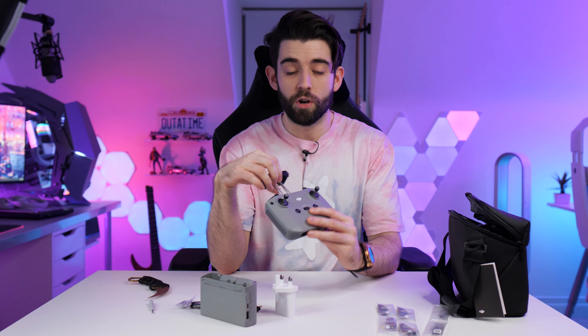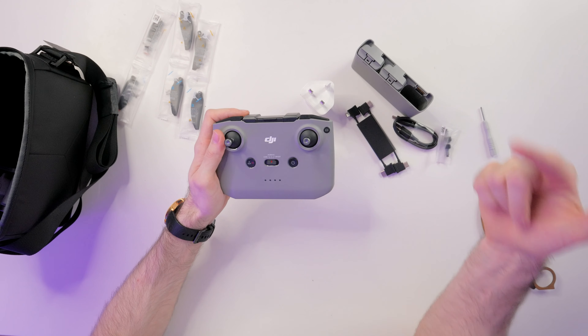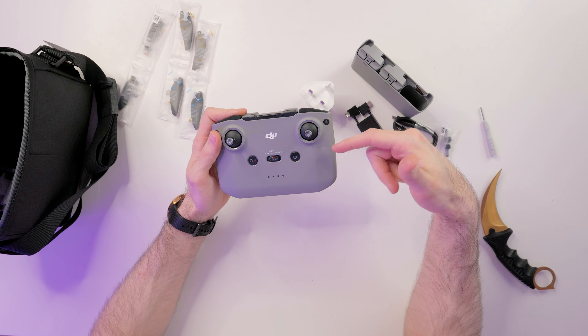One of the cool things about this controller is that we can pull this thing out and put our phone in it. I've got a Galaxy Note 20 Ultra which has got a huge screen and it's extremely bright as well, so that should be awesome for flying this thing. Now I have actually flown a drone before, so I'm familiar with how to kind of control them, but that was a little while ago. So this is going to be super fun when we can actually take it out.